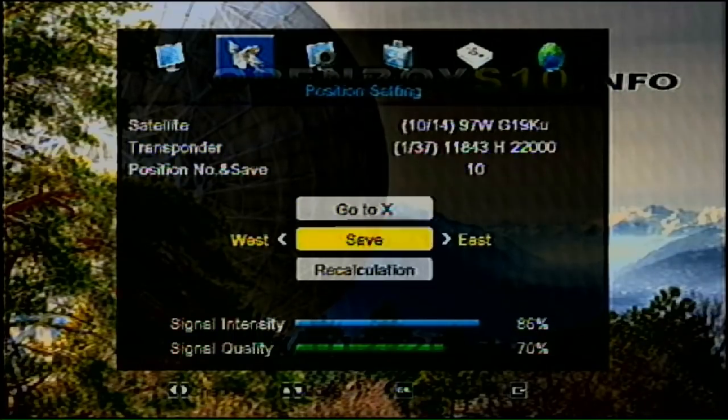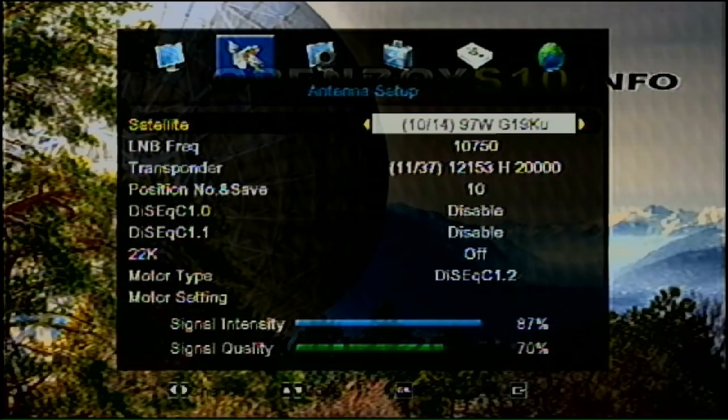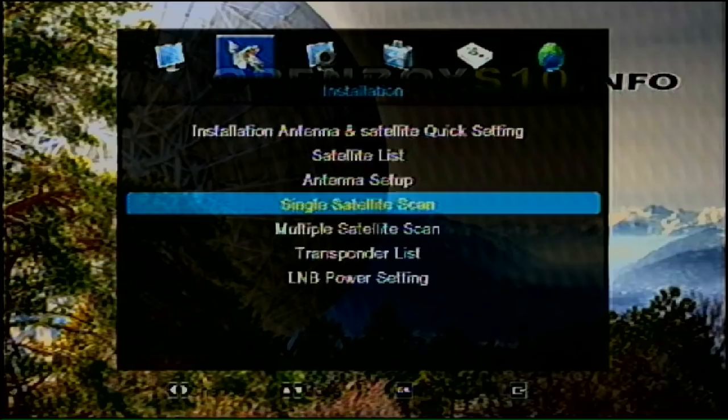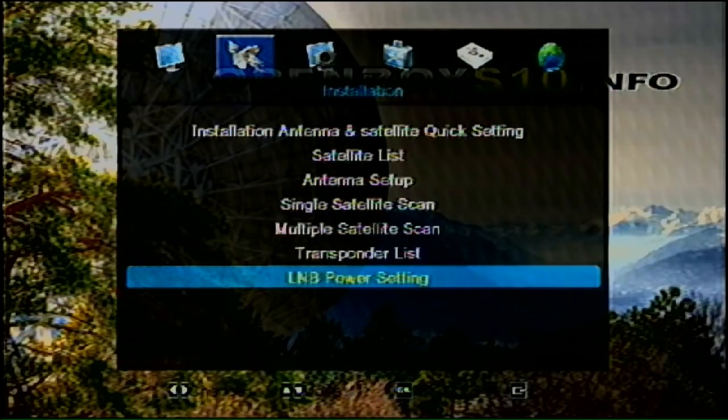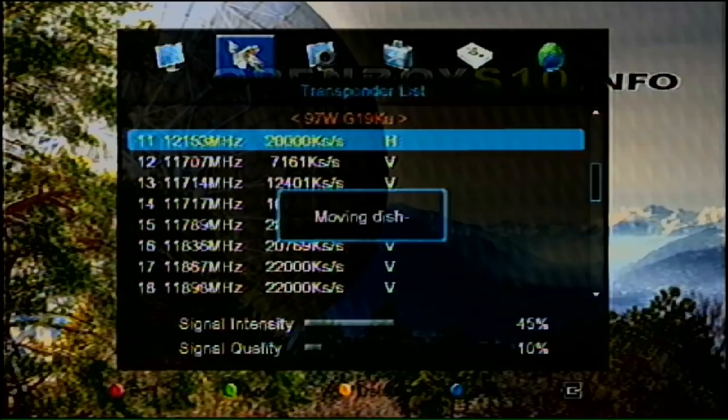I can move the motor east or west and change the signal strength. I have it pretty well aimed — I'm getting 71% signal strength. Sometimes I just need to move it a little bit when moving up and down the arc. I have options for a single satellite scan, a multiple satellite scan, a transponder list, and an LNB power setting. The transponder list lets you scan just one specific transponder.